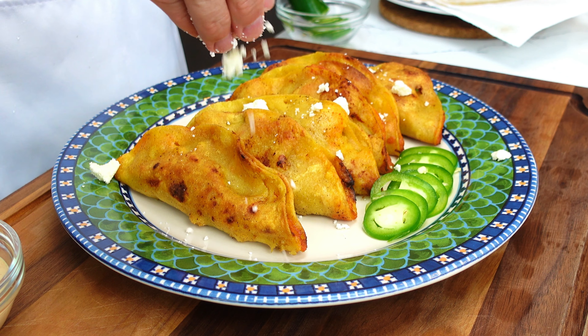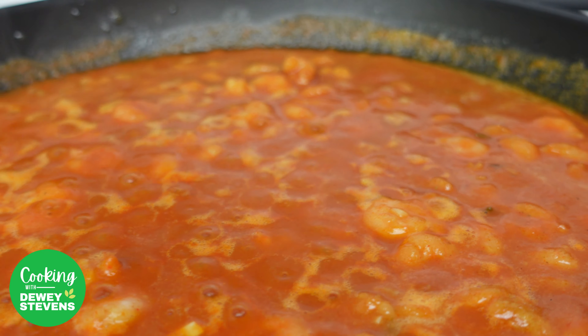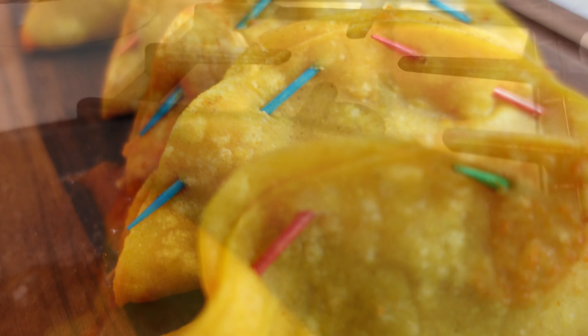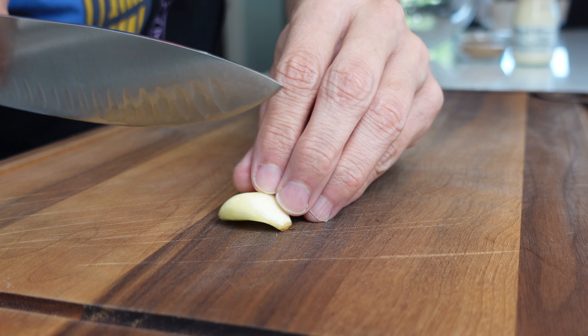Hey foodies, welcome back. Today I've got a special treat for you: shrimp tacos. These tacos are made with a birria-inspired butter-rich sauce that adds a well-seasoned, rich, savory kick that elevates these tacos to a whole new level. Trust me, your taste buds will thank you. I'm excited — are you excited? Let's dive right in.